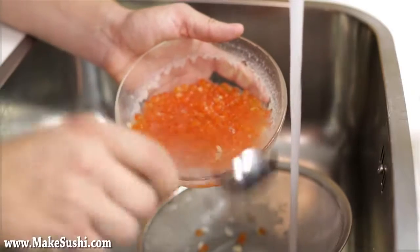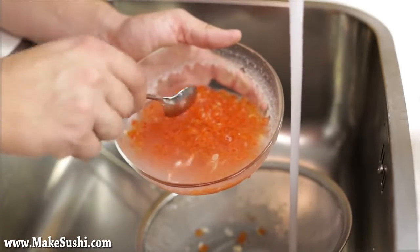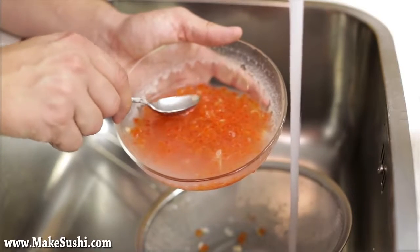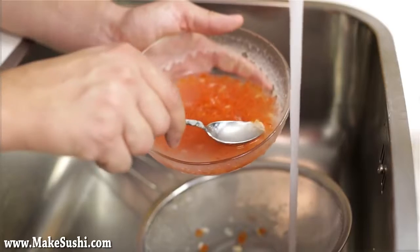You can also pick them out with a spoon, but that's a lot more costly and time-consuming, so the easiest way is just to fill it up with water, move it around a bit, and let them flow out.